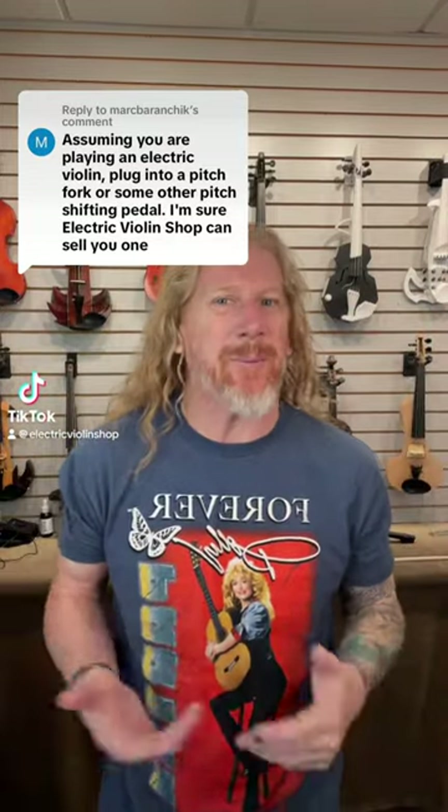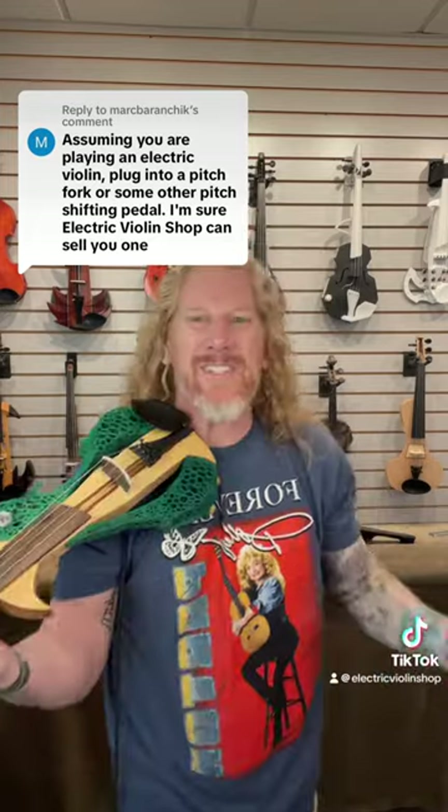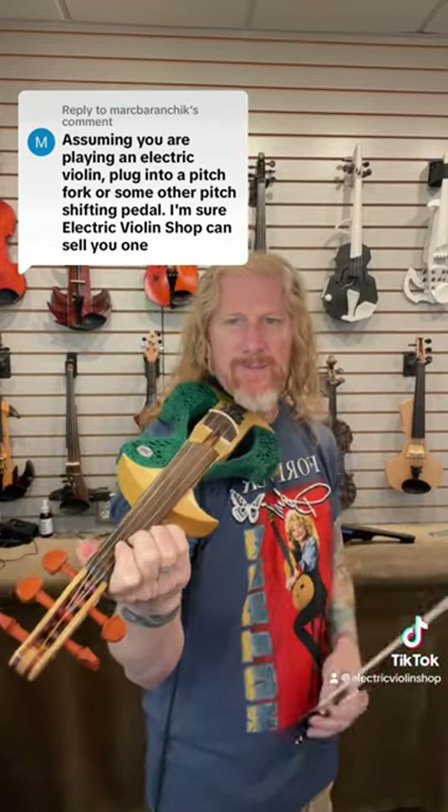So one of the fun things about playing an electric instrument is the ability to pitch shift. Where we see it used very commonly is turning a five-string violin into a cello. If I can change my pitch by an octave, I can probably change it by other intervals too, right? The answer is of course I can.